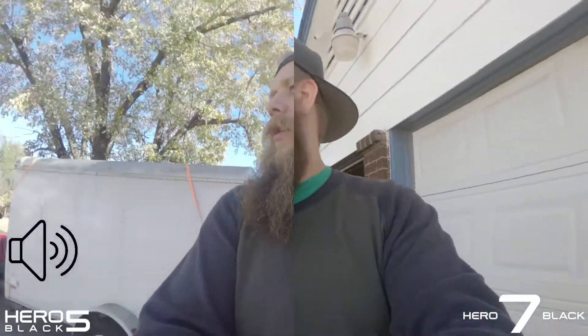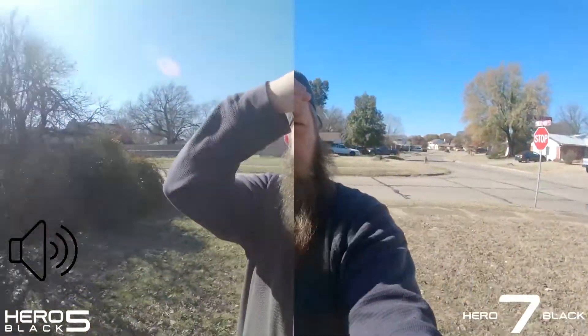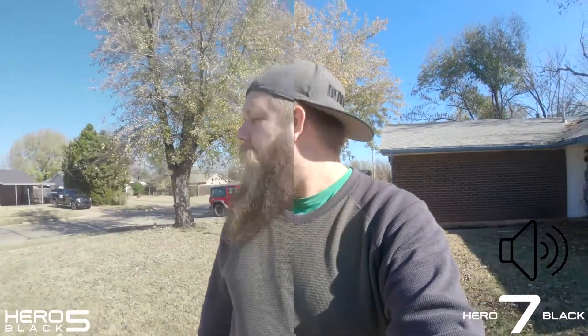I don't know which one of these y'all like better, but this is what the footage looks like — just doing some sample stuff out here in the front yard. It is bright. Holy moly, it's bright. Probably great for the GoPro — maybe not. Shutter speed's probably cranked like crazy.